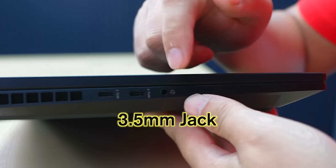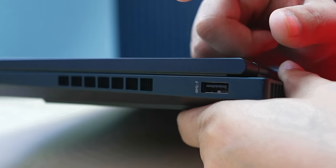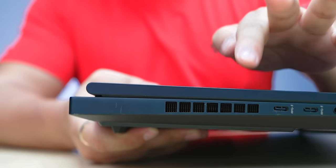On the left side, there is a USB Type-C and a 3.5mm jack. On the right side, there is a power port, an ethernet port, an HDMI port, and a USB port. There are 4 cooling vents — two on the right side and vents on the back and left side as well. All important connecting ports are covered.